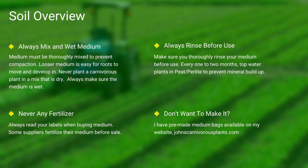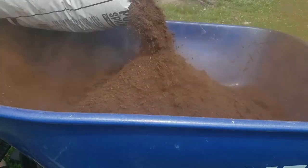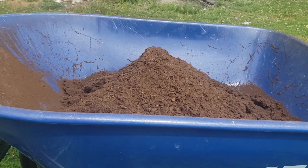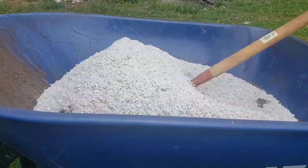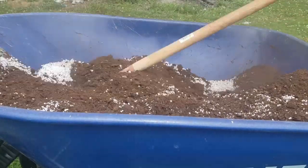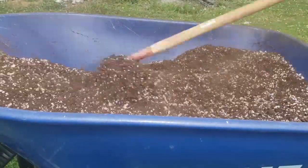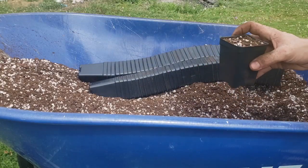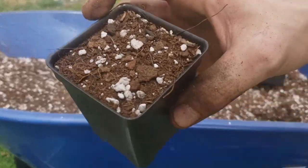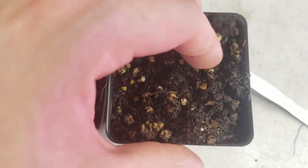One of the most common questions I see is how do I mix my medium? First I use peat, then I add perlite. I use a hoe and mix it all thoroughly together. I then take my pots, fill them thoroughly to the top, and give it a slight pat down. Always make sure to thoroughly top-water your pots. As you can see in this last scene, there's the difference between wet and dry peat.